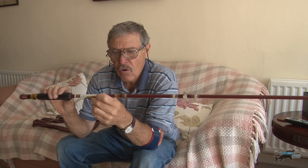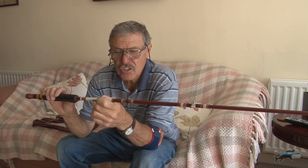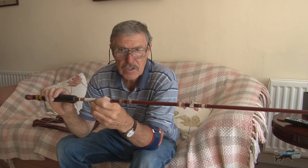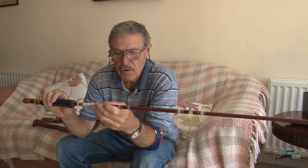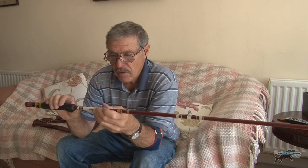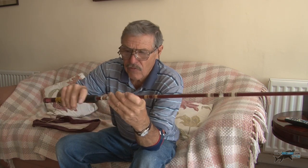It's only eight and a half feet long. It's to take a line, a DT5-6F. Now that means - I know - double tapered line, a five to six weight, forward fly weight. It's got a screw inch fitting. The leather is unusual and the fore grip is unusual.